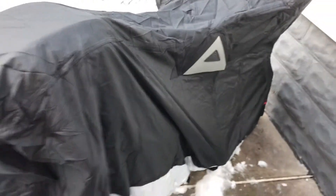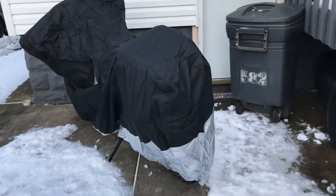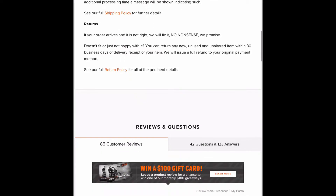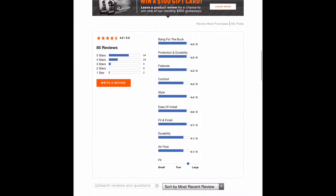It also has ventilation and some fabric rings by the front tire to attach a lock. This cover kind of helps keep the bike out of view and prevent theft and just deter any curious individuals.